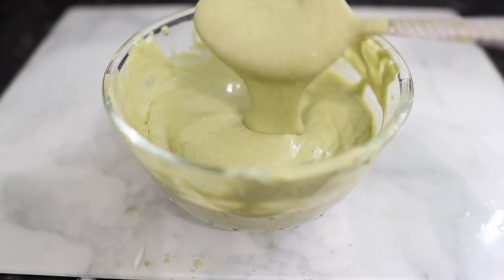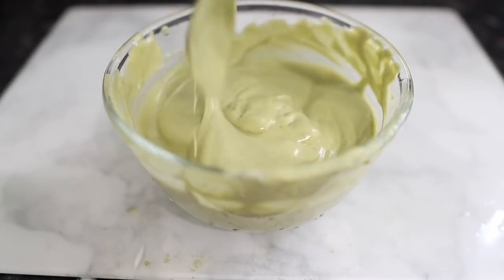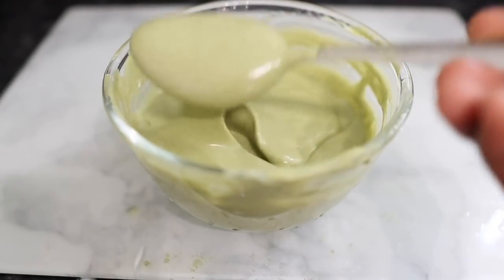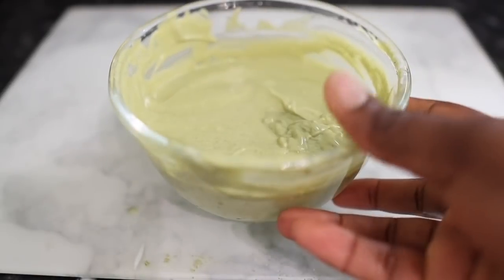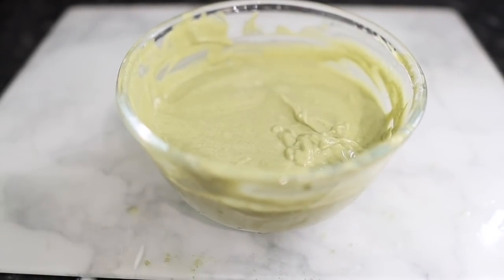This is what it looks like after everything is combined — you can see it's very nice, smooth, and silky. It just looks really beautiful. In this next part of the video, I'm going to show you how I'm applying this to my hair, so keep watching to learn what I do to help maximize hair growth.